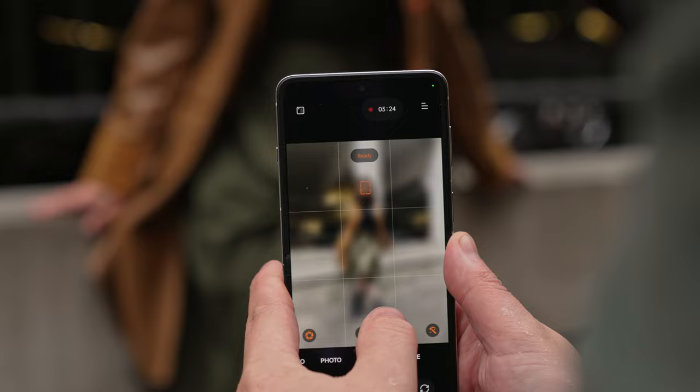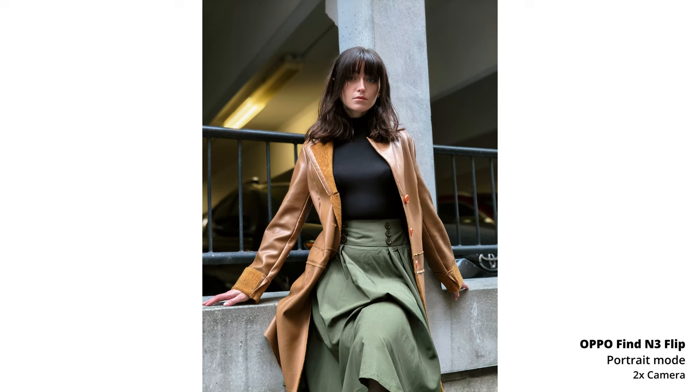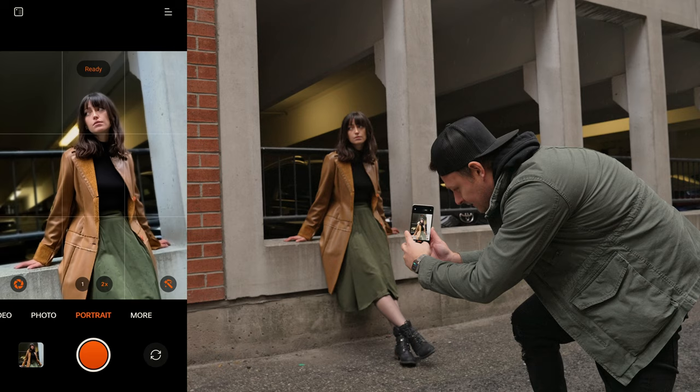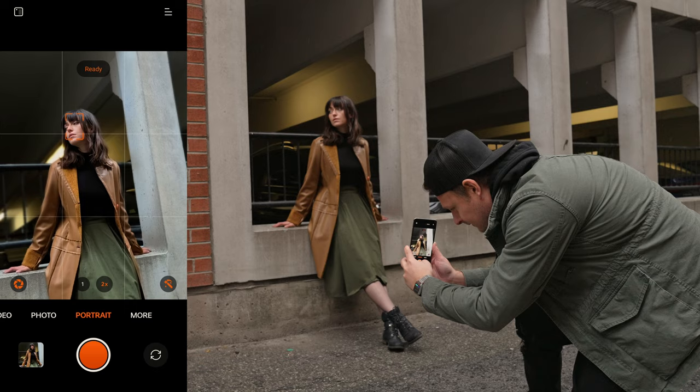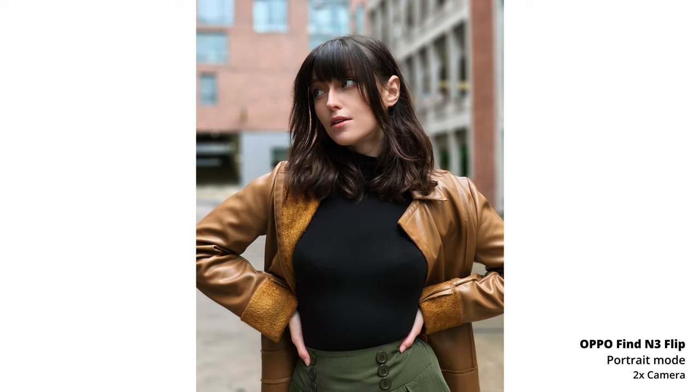Put your hand back out like that, yeah, and then look down the alleyway — can you look down it even more, like more profile? Yeah, that's nice. So like most of my phone videos, I try to use them on a real shoot to see what they can do, and today we're doing a fall lifestyle portrait shoot with Meg. I'm pretty stoked to see how the Find N3 Flip does.